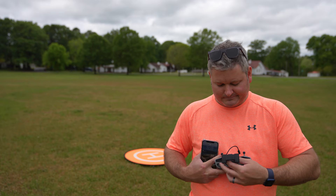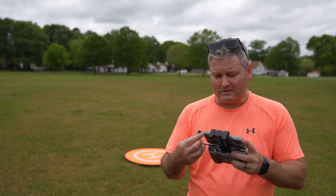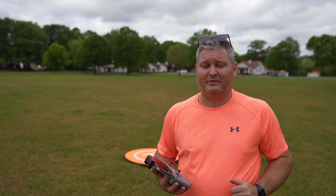DJI has got drones down pat. There are a few other companies that manufacture drones, but I challenge you to show me a drone that can compete with DJI, especially the DJI Air 2S. This drone has a one-inch sensor, and the level of detail — especially in lower light situations — is impressive.